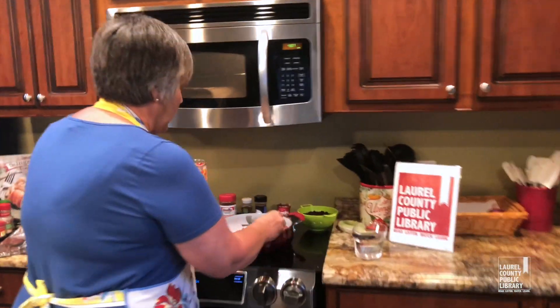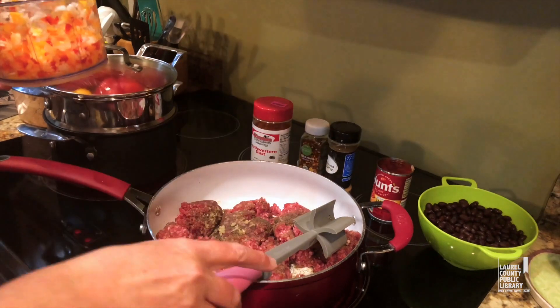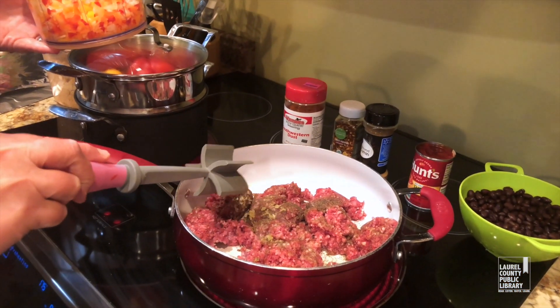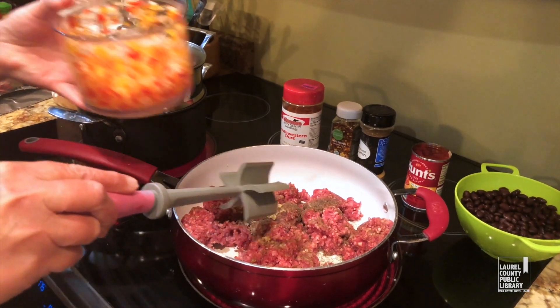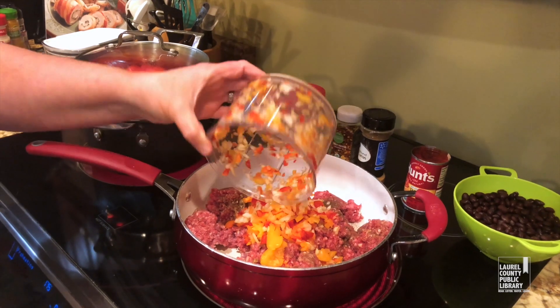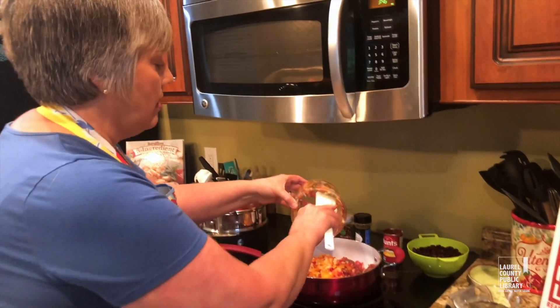In the skillet I've got a pound or so of hamburger meat. I've minced two garlic cloves and I've got salt and pepper on there. I'm going to grab a spatula and get this browning.